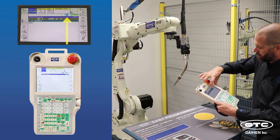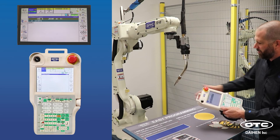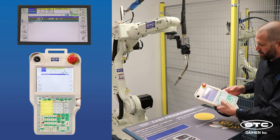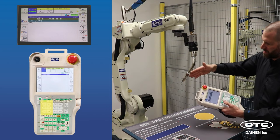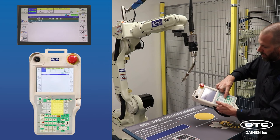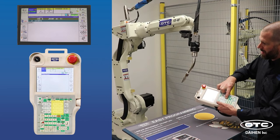Switching over to robot coordinate — that moves the robot in reference to the base of itself in the X, Y, and Z coordinate system, all while maintaining the same torch posture. If you want to change the torch posture, again that's the RX, RY, and RZ keys, which change roll about X, roll about Y, and roll about Z.